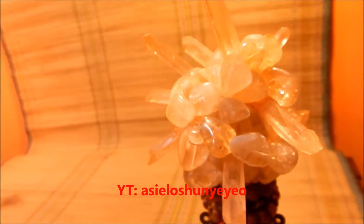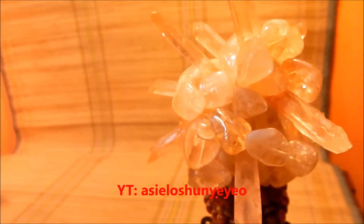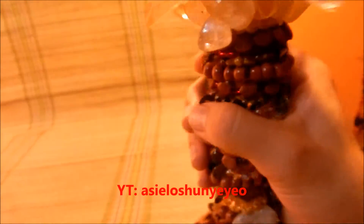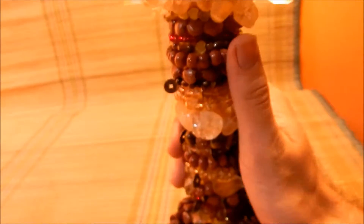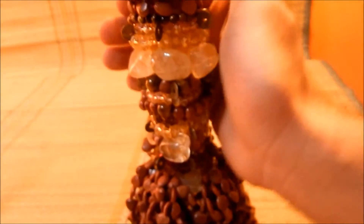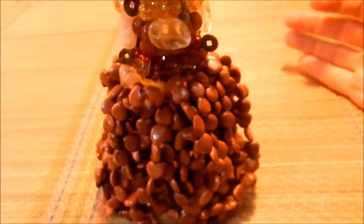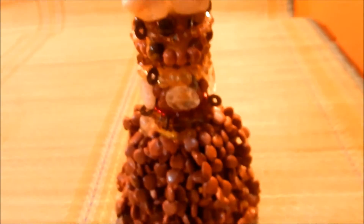Thank you guys so much for watching. Please remember to find me on YouTube at Hacielochunyeyeo — find me there and add me. This is extra parts of my art besides my videos and my teachings — some more beadwork. Thank you guys for watching. This is Haciel Baez with Studio New Designs and I will see you with my next artwork piece.